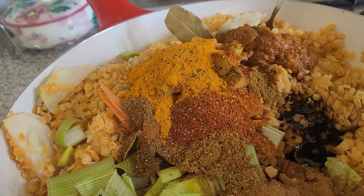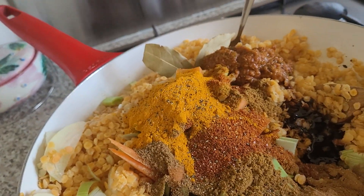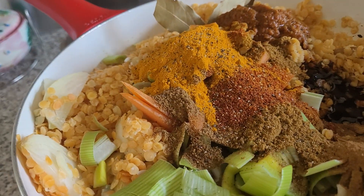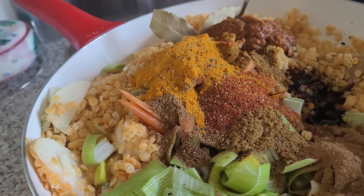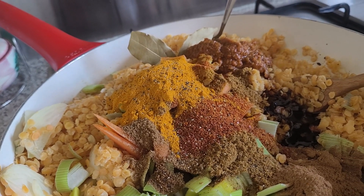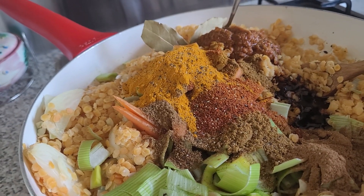Then take the bay leaves out at the end of the cooking — so maybe 10 minutes. But if you simmer longer, obviously it will be more aromatic.